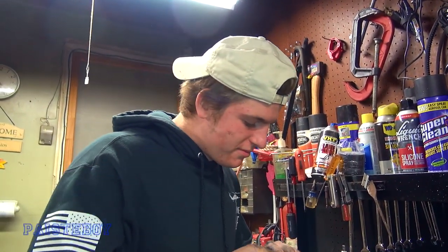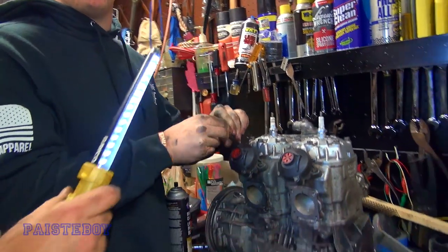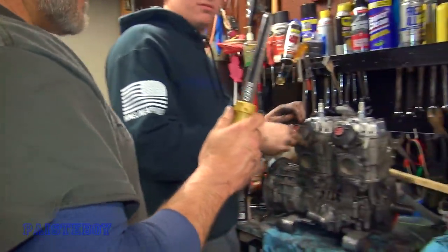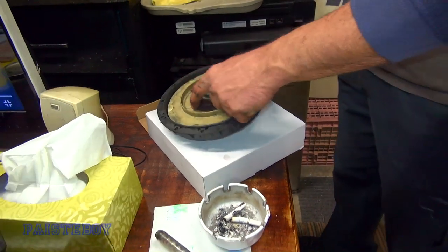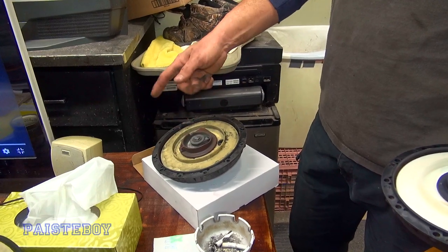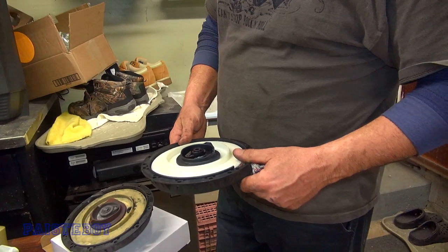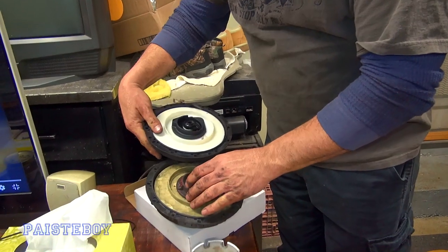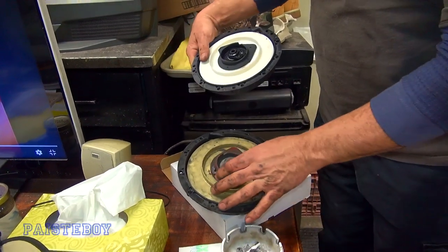We're going to show Mark the new pull start — the recoil he ordered. Here's the old one. There are a lot of issues with these — I replaced this three times last year. We did have a couple people recently mention online that there is an SPI 100% aluminum recoil. This one is all aluminum — chunked out right here where it catches, and it just ground down to nothing.